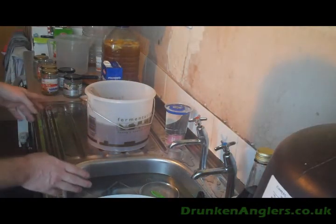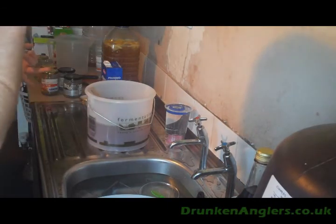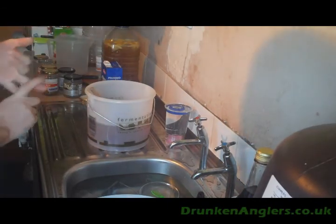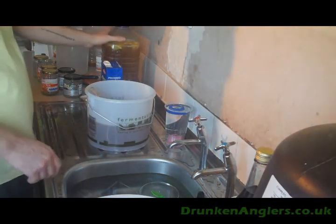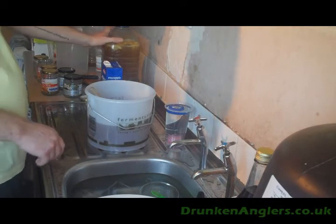I'll drop the necessary ingredients into the fermenter, which is the vanilla pod and the raisins. I'm going to get a gravity reading off that and off this, and then it's over to the fermenting cupboard.